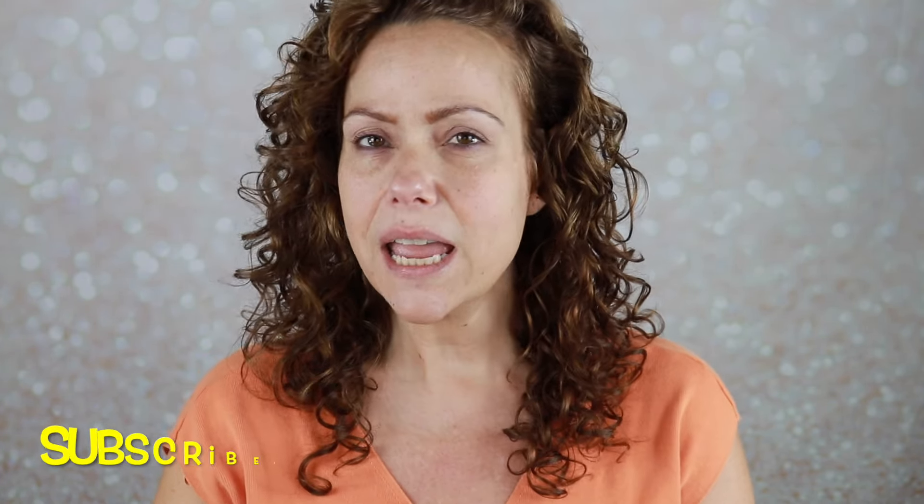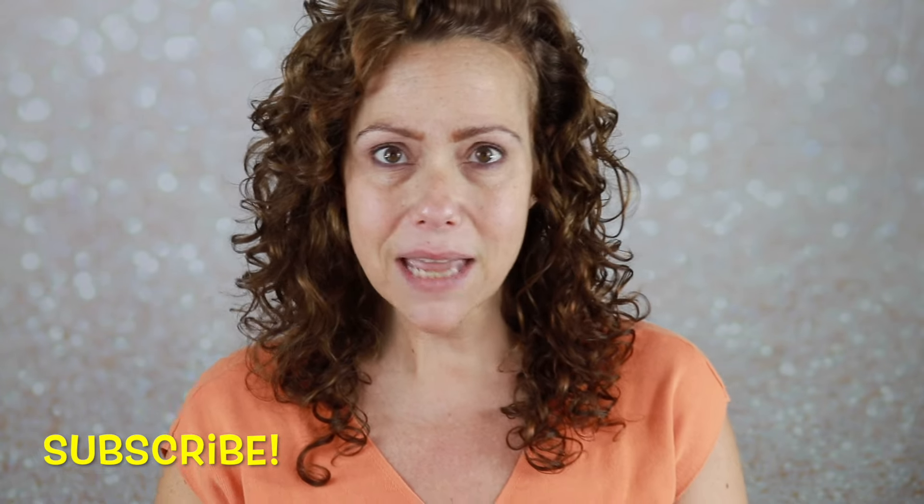Hello gorgeous, it's Jen. Welcome back to my channel. Today we are discussing Pantone's color of the year. Every year, going on three years in just a couple of days, I have done a video based on this color that is chosen, and for this year it is Peach Fuzz.